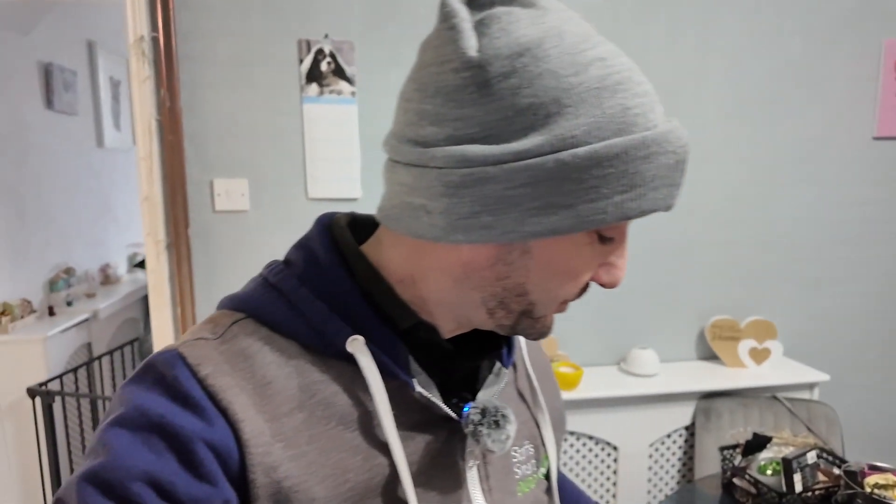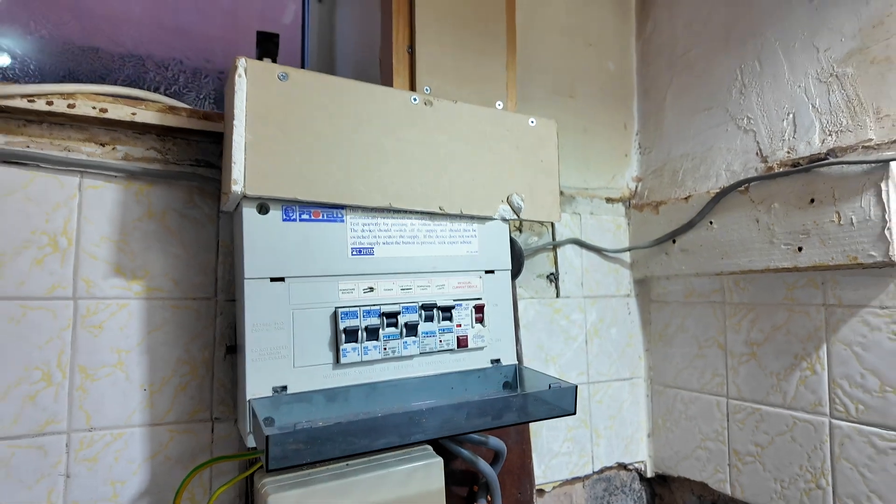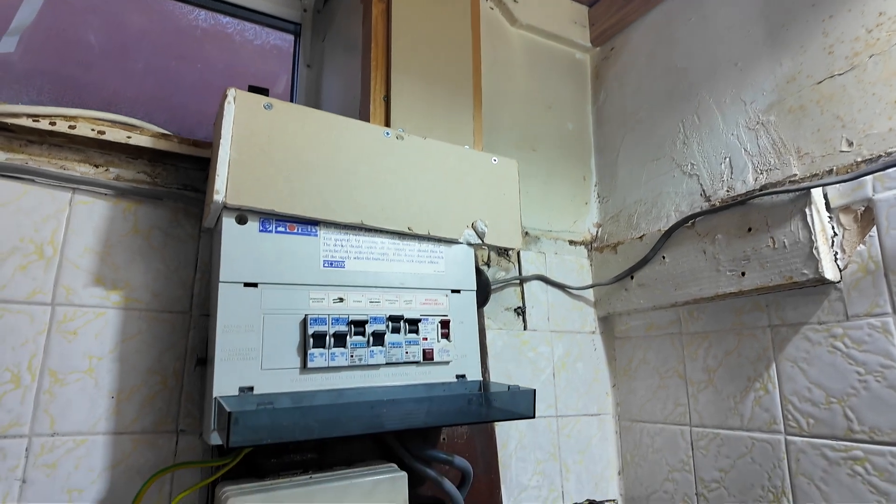First things first — get the coffee on the go. Right, so we're going to put a new consumer unit in — one of the Uni-lights.